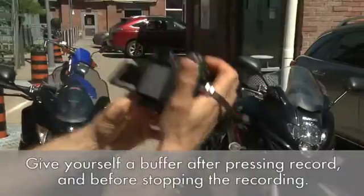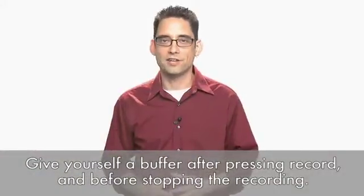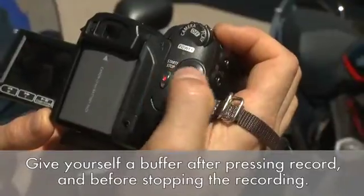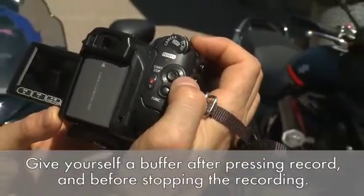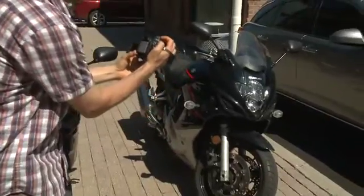Now you're ready to actually start shooting. There are a few more tips that will help you later during the editing process. First of all, don't just press record and immediately start. Likewise, don't just press stop immediately after you're done. Give yourself a bit of breathing room at both the beginning and the end of your shot — it will give you the ability to use transitions or fades from one shot to the other while you're editing.